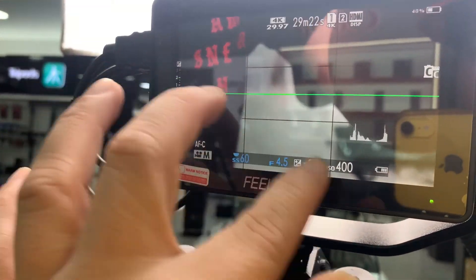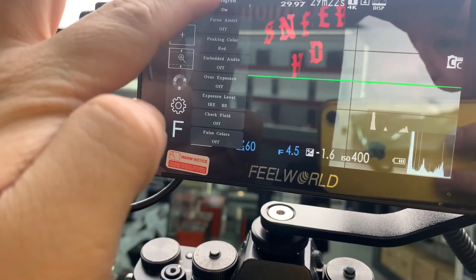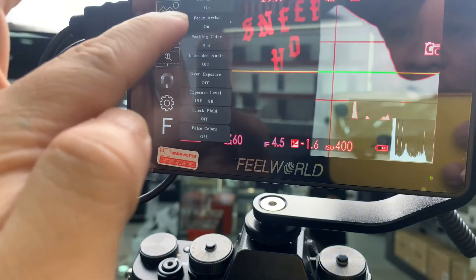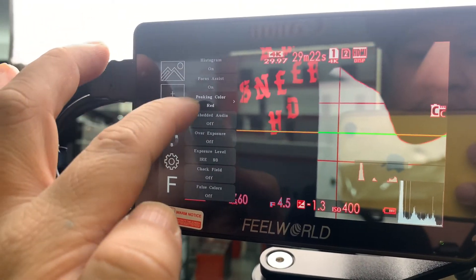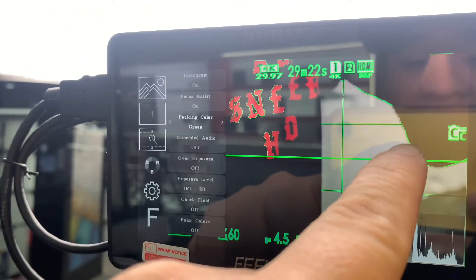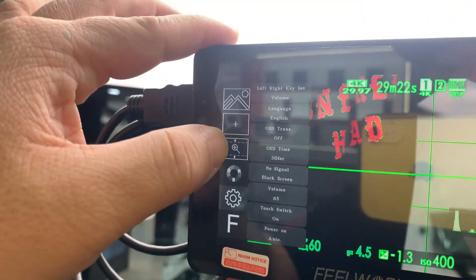Let's try to power it on — switching our monitor. Okay, this is the Philward F5 Pro monitor powered on. You can see the focus peaking — there in green. Go to menu, there's the histogram. Focus assist — the green highlights are the focus assist. You can change the color from green to blue.